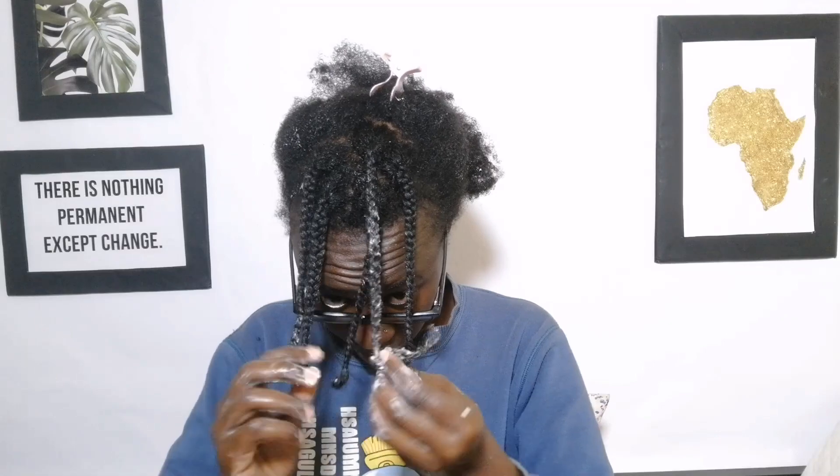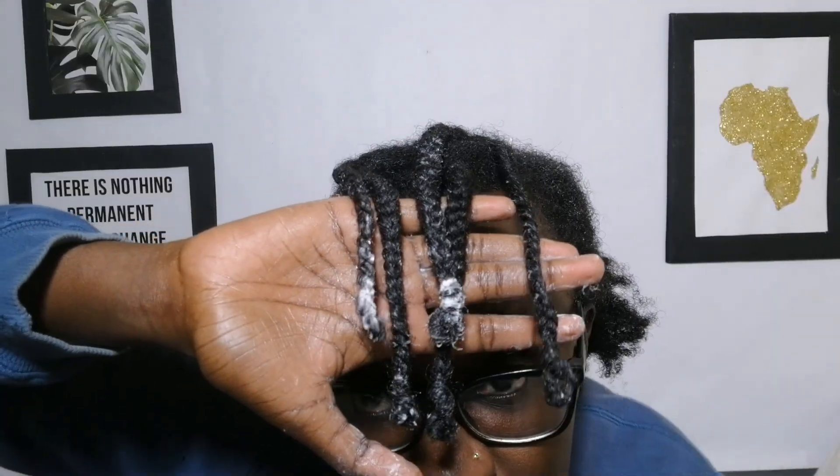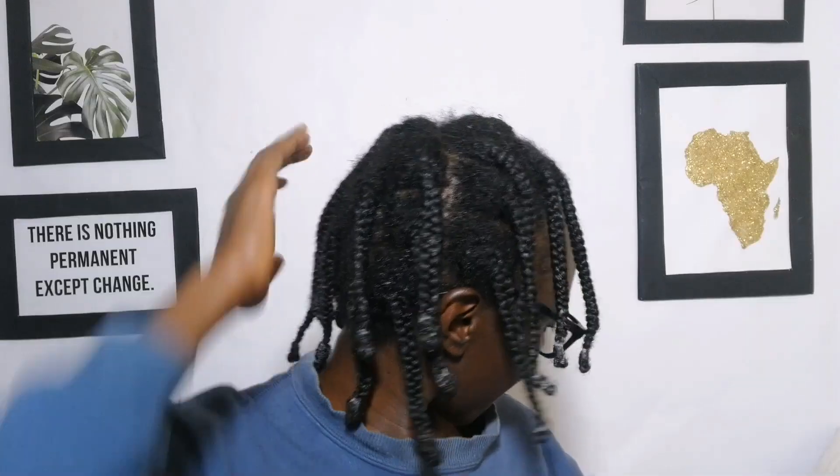It looks like I was very generous applying the curling product on this section! That's how the hair is looking after about five braids. I'm going to show you now how my hair looks after doing the whole head — and this is it! After braiding all of it, that's how it's looking. I'm going to go to bed now.